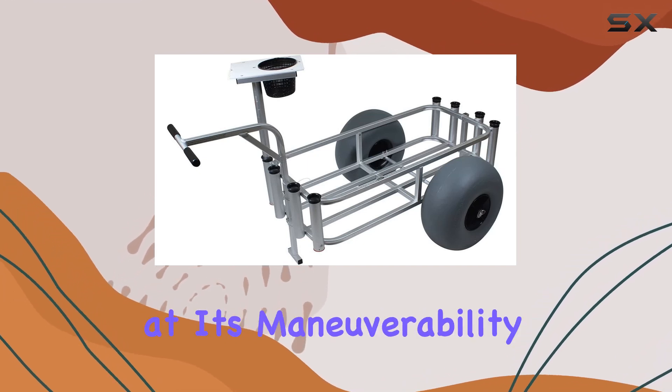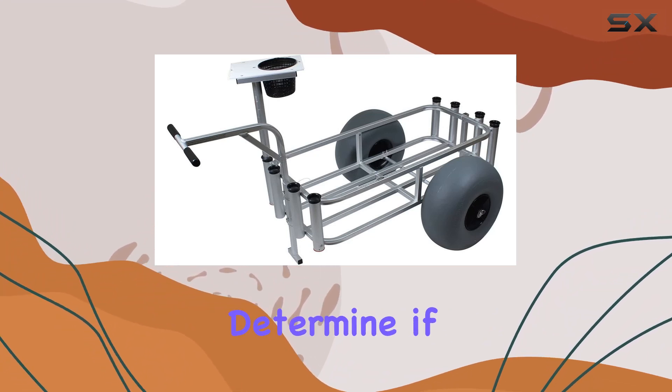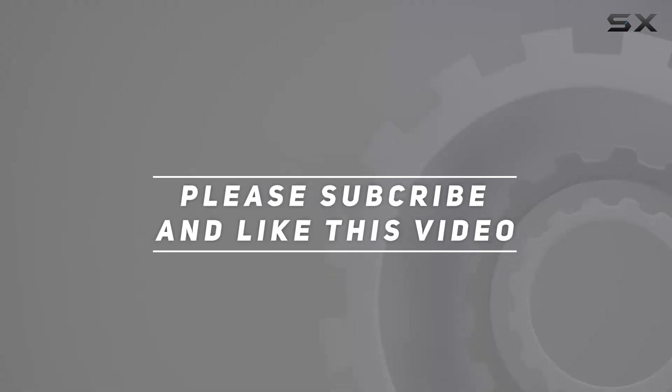We'll be looking at its maneuverability, weight capacity, and overall durability to determine if it's truly the ultimate utility wagon. Check out the video description for the updated price, and thank you for watching.